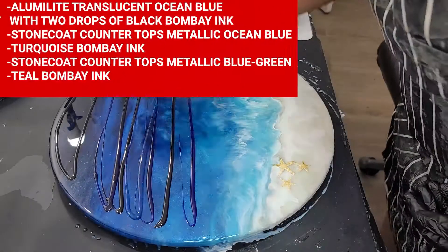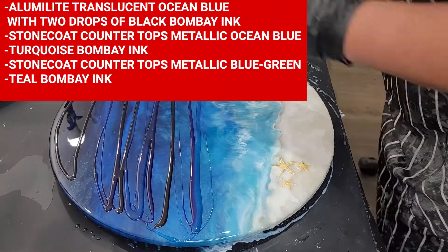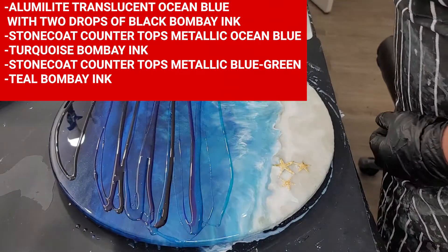Okay, let's get this clock done. You see me putting another layer of resin down, but this is it, I promise.